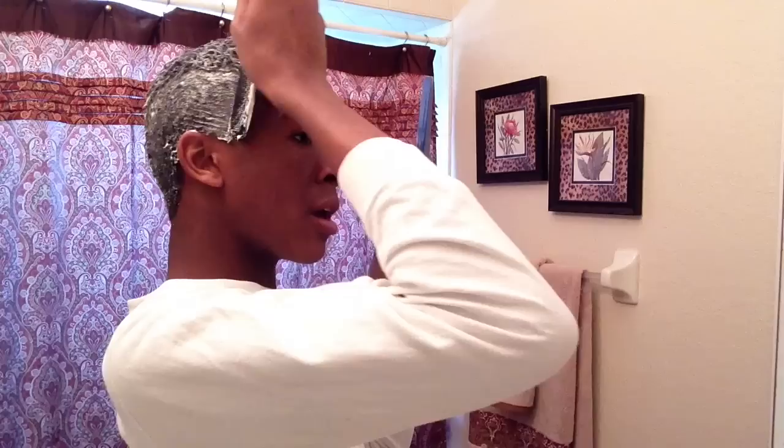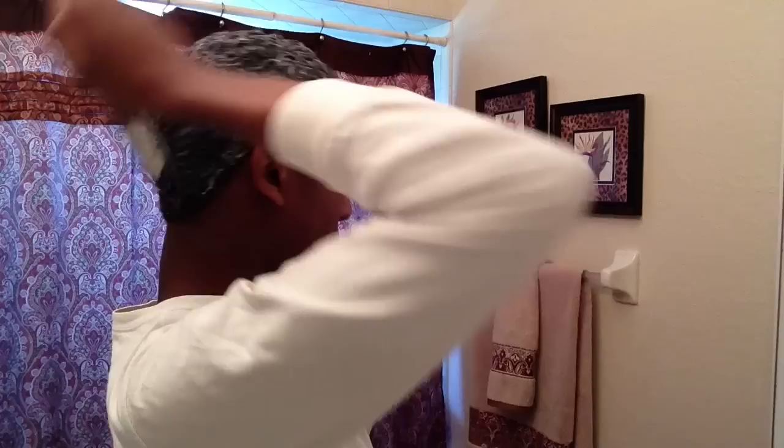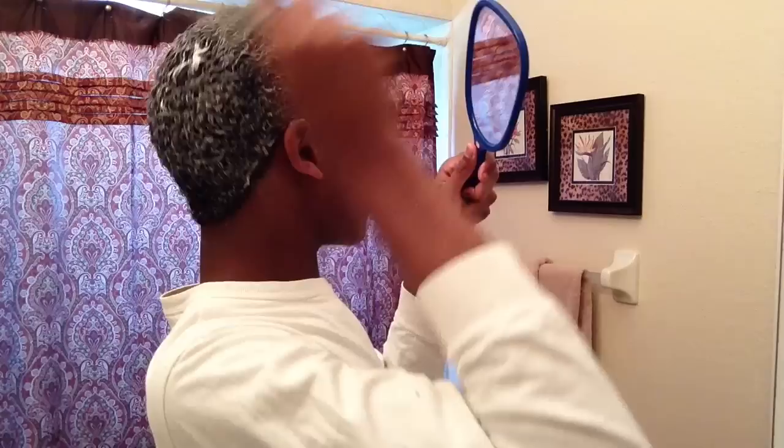My hair looks like ramen noodles in the morning, so I keep a shower cap on. When I get out of the shower and get dressed, I take some water in my hand and run it through my hair to make it soft again. After that I use pink lotion or the hair gel styling spray.